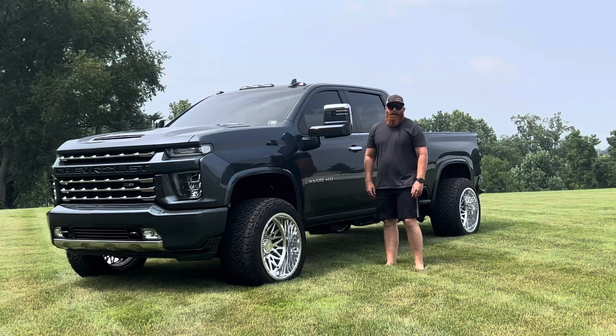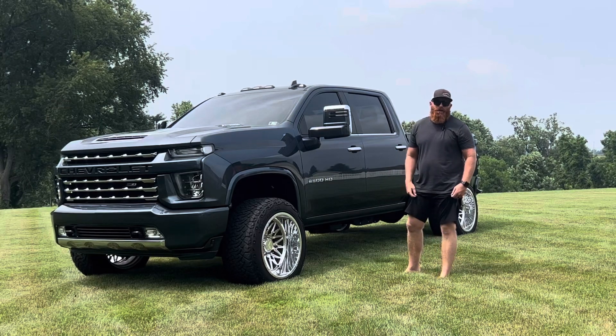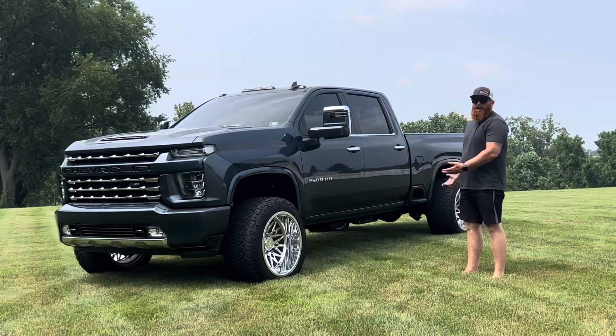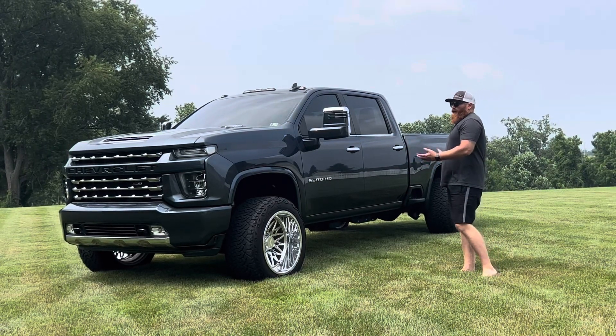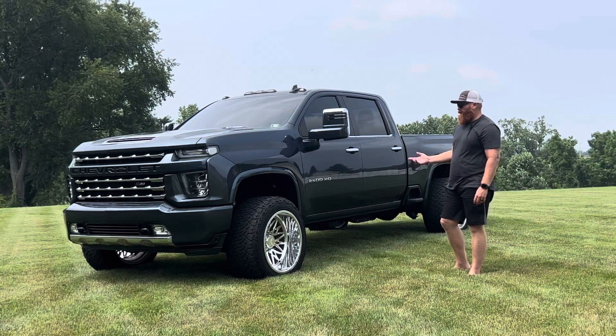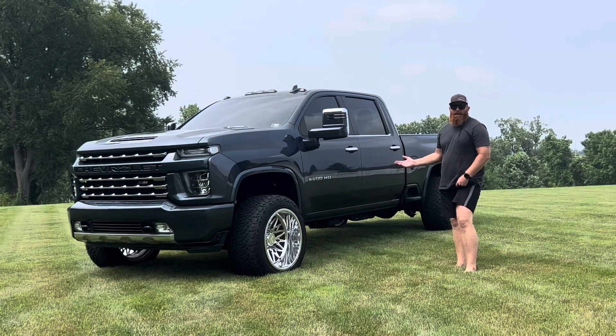Welcome back. I got this video topic from Kicking It With Q on YouTube. I just want to go over the outside of the truck roughly — if you want your truck to look similar to this style, what it entails and pricing wise. It took me about two years to get to this level.